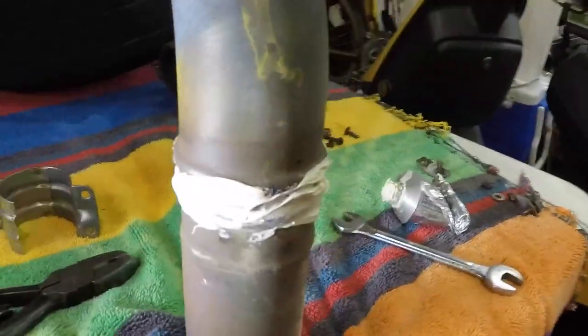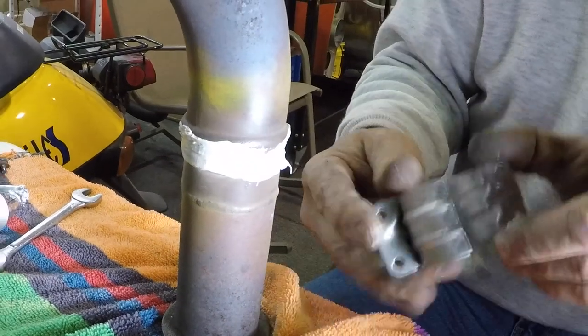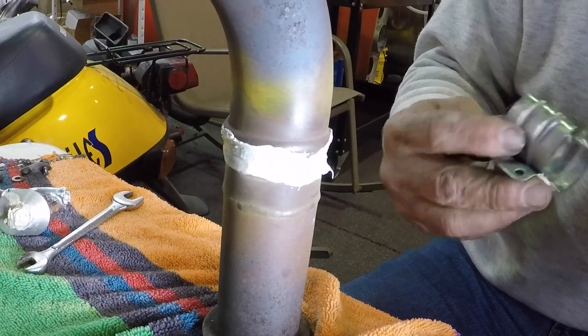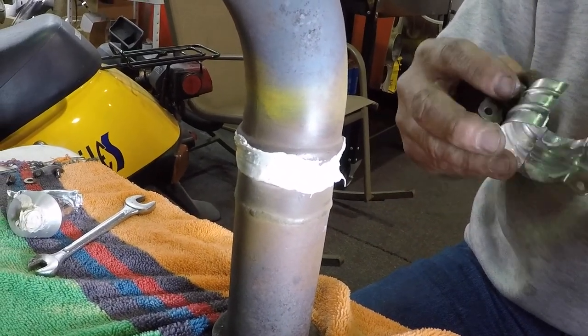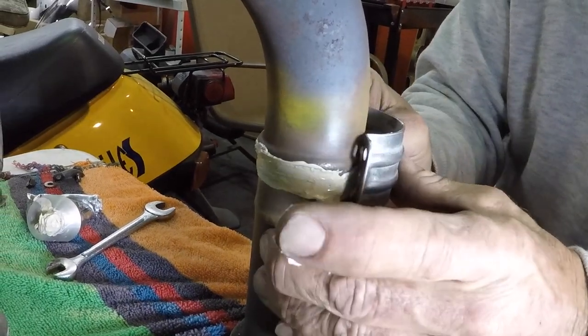Here you can see the Acoustic Seal applied all the way around. Now what I have left on my finger, just for giggles, we're just going to smear it on the inside — because we want this to rotate very freely when we go to put it back together.